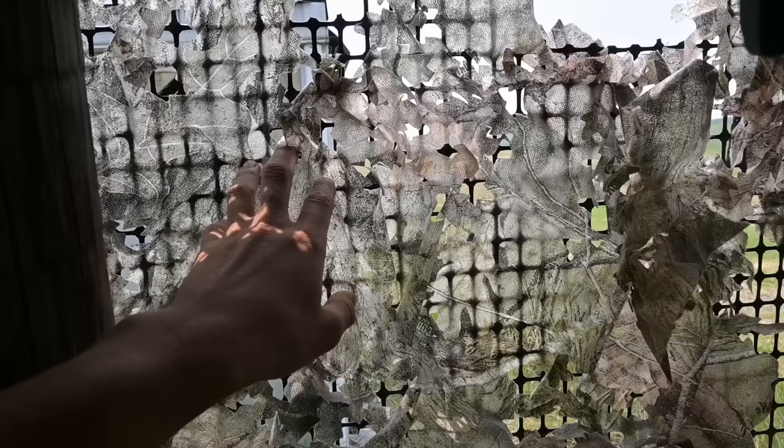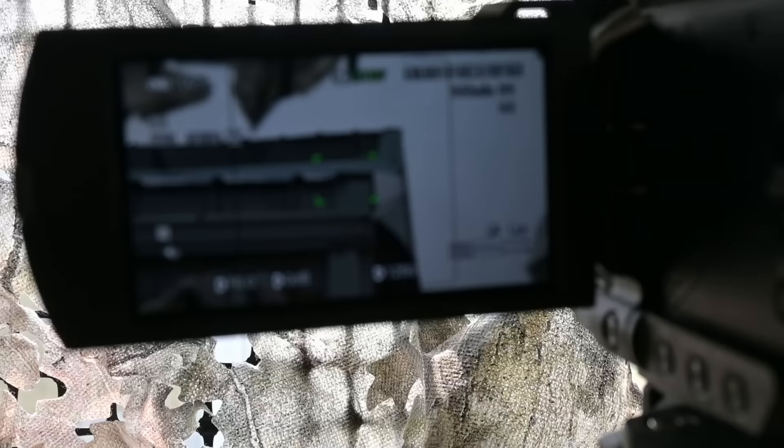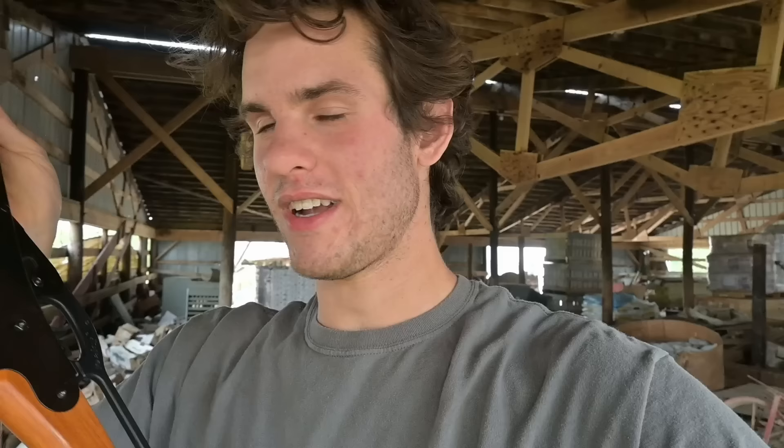My plan is to try to get that starling I spooked. He likes to land on the corner of the barn roof. I was hunting here yesterday but he could see me through the plastic mesh. Today I put camo over it to block his view and set up my big camera to get footage of him landing. I'm going to do a catch and cook with everything we get with this gun. A starling might be the biggest thing we can take with this BB gun.